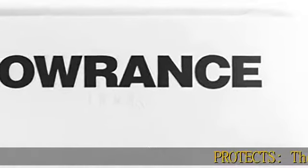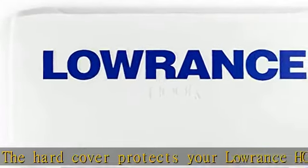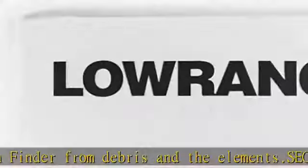The hardcover protects your Lorenz HOOK27 fish finder from debris and the elements. Fits firmly on applicable fish finder units — won't blow off even at highway speeds. Fits all Lorenz Hook 27 fish finder models. Check the description to get this product today at the best price.